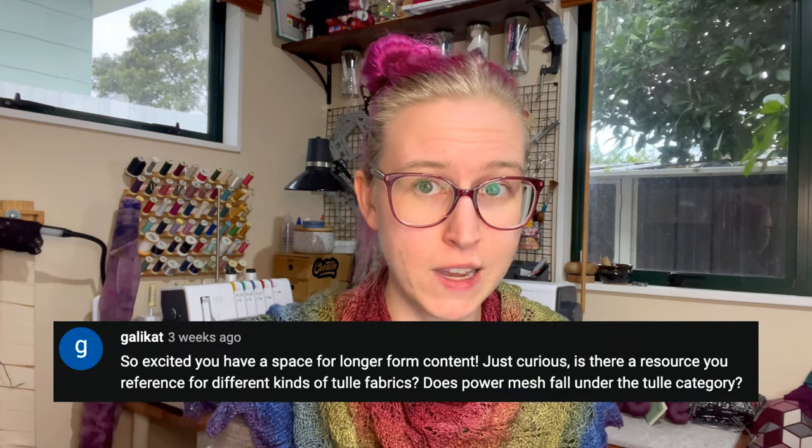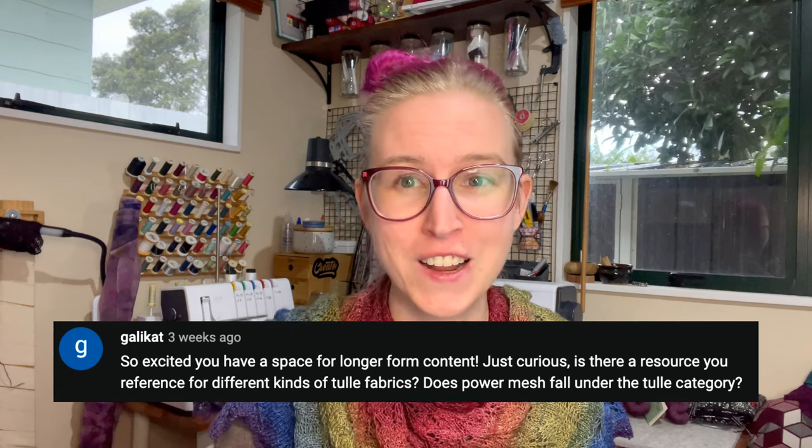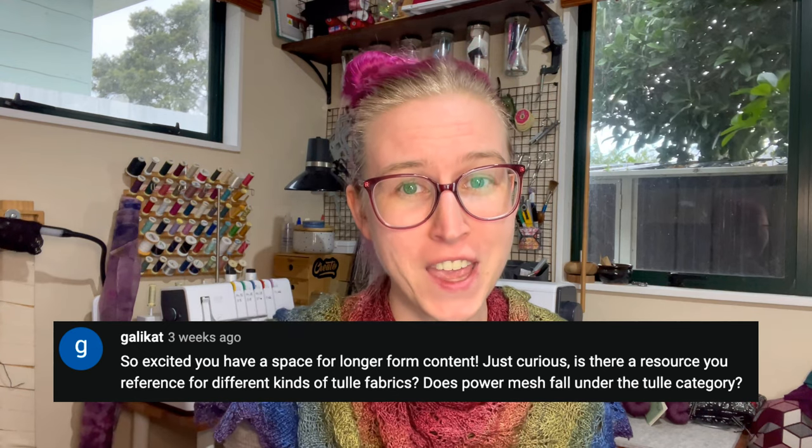The close-up shots we got of the bodysuit made the tulle look very similar to power mesh, which is a really firm type of stretch fabric that's commonly used for the back bands of bras. YouTube commenter GallyCat asked a really good question about the tulle: is there a resource you reference for different kinds of tulle fabrics? And, two-part question, does power mesh fall under the tulle category? Both such good questions! And GallyCat, you were the trigger to make what I'm about to tell you happen, so thanks to you and to everyone else who asks questions — you are my favorite.